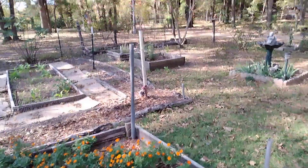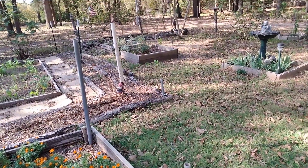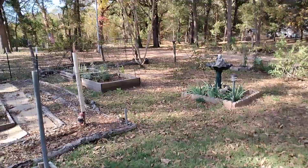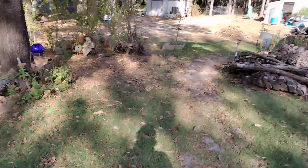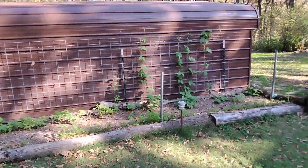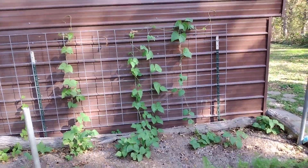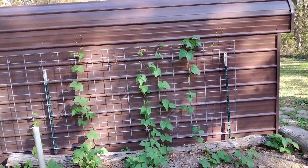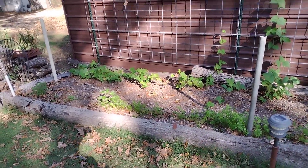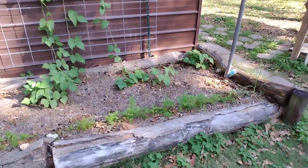Then I've got the herbs — rosemary, sage, thyme, basil — all over in there. Let me swing you around. Got green beans that I planted about six weeks ago. They're coming up and doing pretty good, and carrots all along the front, which won't be ready for a long time.